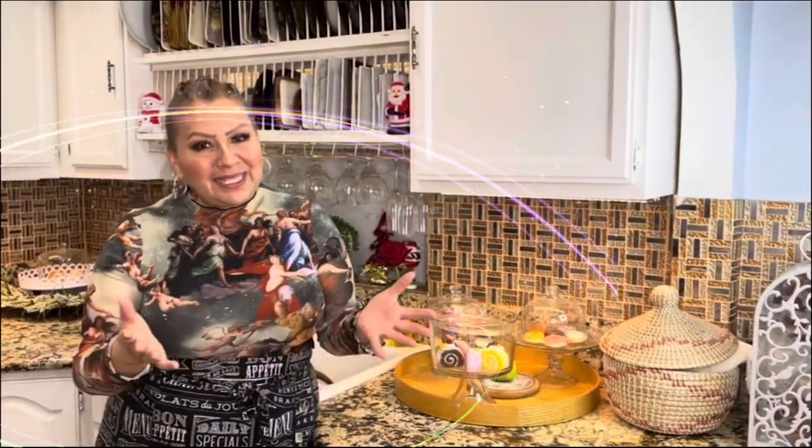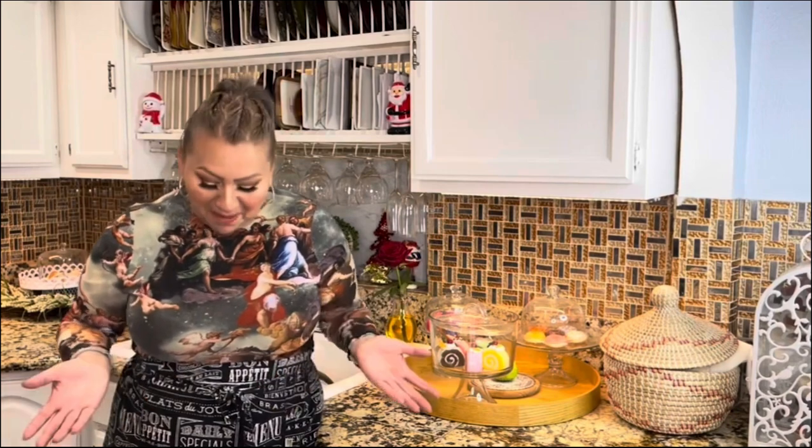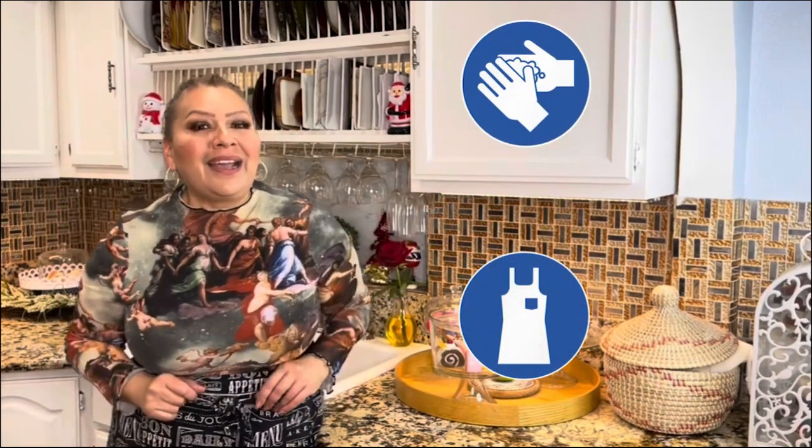Welcome back beautiful family! Today I want to share with you a very delicious masa for tamales made with rice flour and coconut oil — yes, masa for tamales prepared with these two amazing ingredients. First things first: my apron is on, my hands are clean, and I am ready to show you my ingredients.